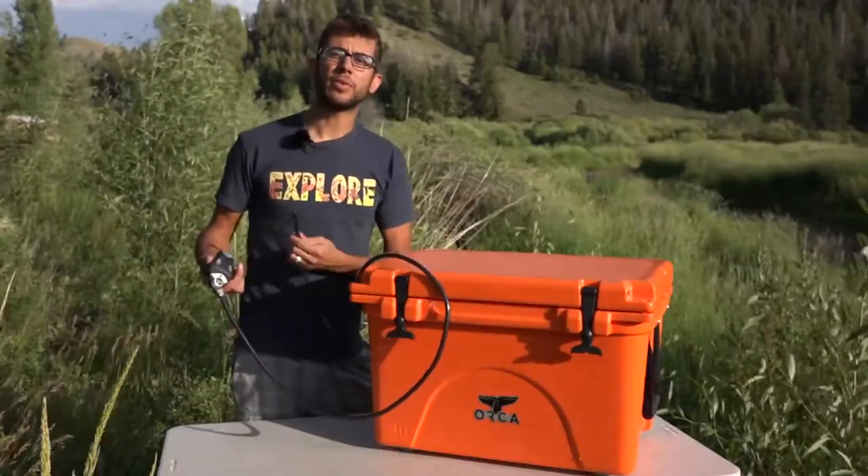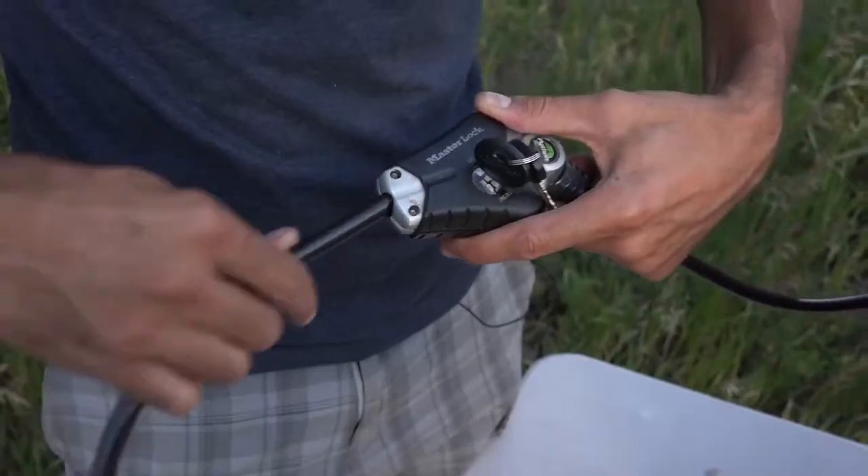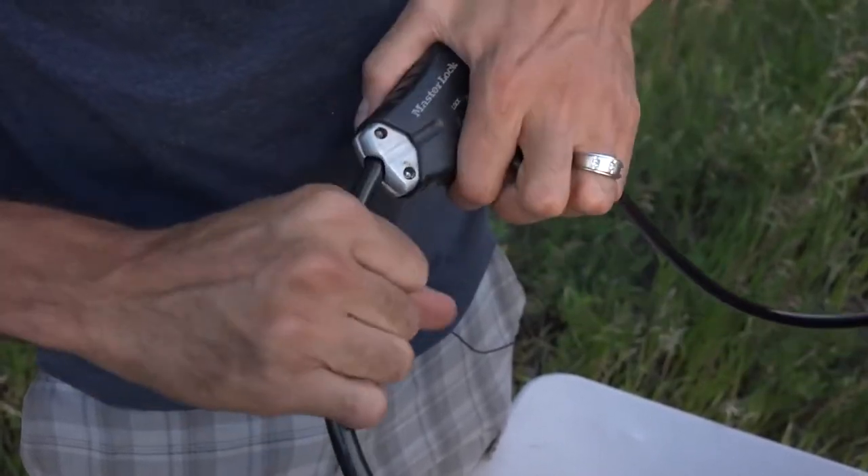With this particular lock, after you feed it through the cooler and wrap it around whatever it is, it's not going to move. You feed the cable into the locking device, turn the key, and the cable is not going to be able to pull out very easily.